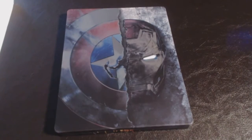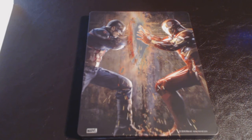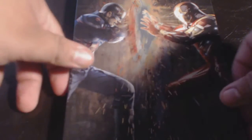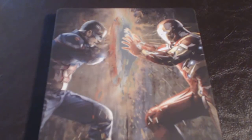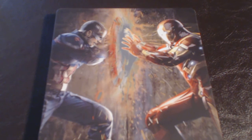There's the steelbook in the front — beautiful. It has a nice feeling; it's embossed. The crack design in the middle has a great feel to it. Very nice steelbook, very nice design. Look at that — I just love that. The most iconic shot in the film right there. I really need a poster of that.